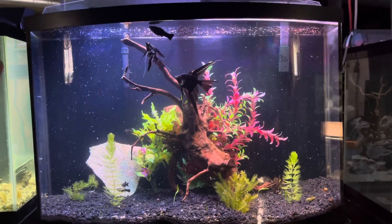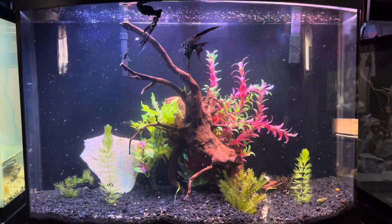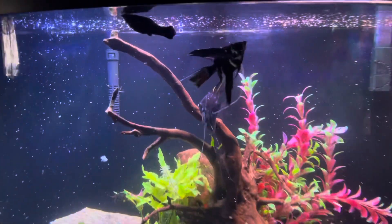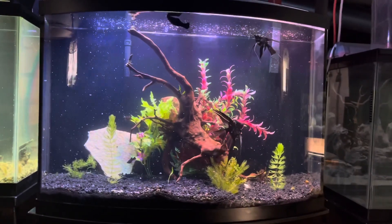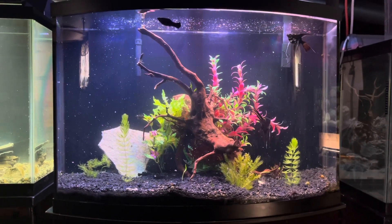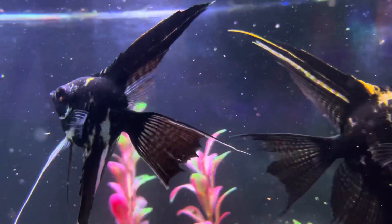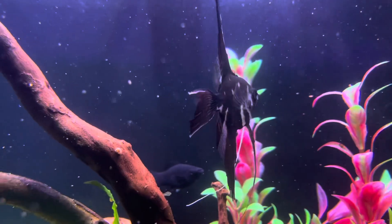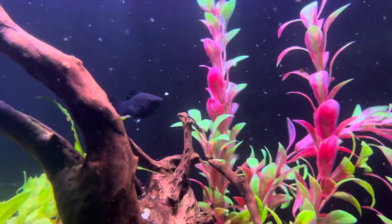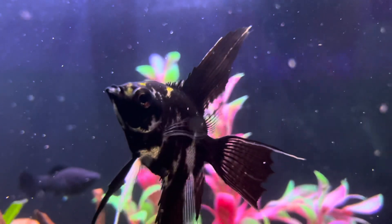Excuse the sound in the background — that's currently my furnace turning on. Hopefully it doesn't distort the sound too much in the video. But the angels are out now and they're looking really good.